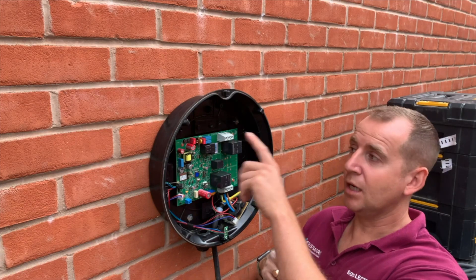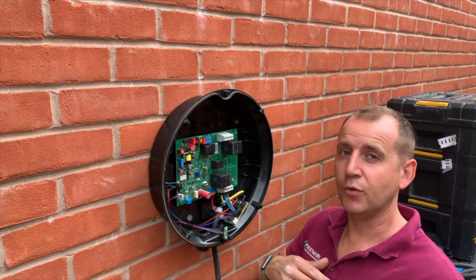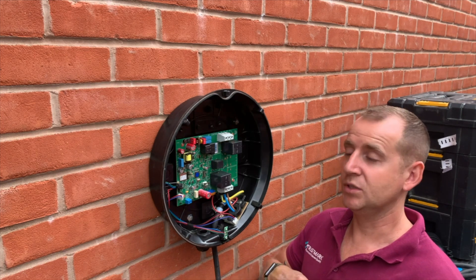Another thing I always do is just mastic up any fixing holes that I make, just to improve the IP rating. I don't want water getting in here.